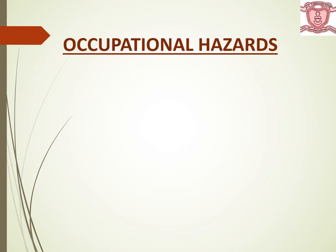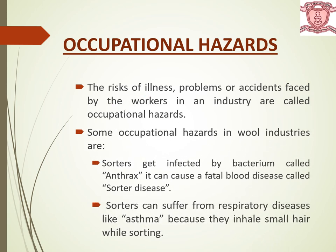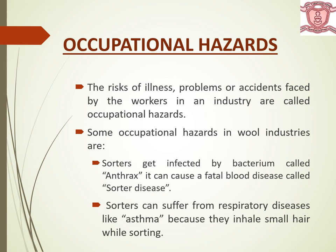Occupational hazards — or health problems of the workers. The risks of illness, problems or accidents faced by workers in an industry are called occupational hazards. Some occupational hazards in the wool industry: sorters get infected by a bacterium called anthrax, which can cause a fatal blood disease called sorters' disease. Sorters can also suffer from respiratory diseases like asthma because they inhale small hair while sorting. Sometimes they also suffer from skin, lungs or intestinal infections.